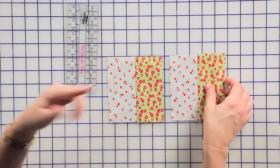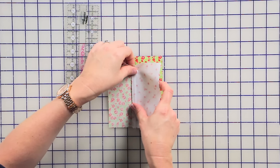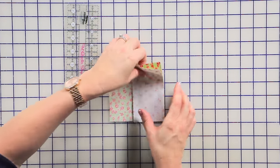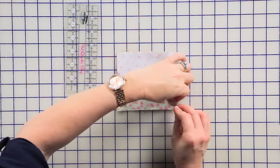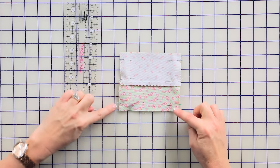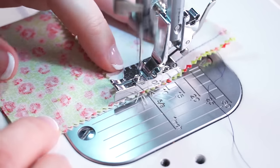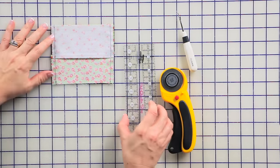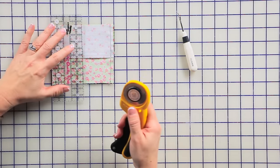The next thing we're going to do is basically repeat that last step, but this time we're going to nest those seams. Since they're both pressed to the dark, we'll be able to butt those seams right next to each other — you'll be able to feel it. You want it to be really smooth. We're going to pin again and stitch along both sides, a quarter of an inch from each side. We sewed again, using dark contrasting thread to make it easier to see. Then we're going to repeat that same step and cut our unit in half using the two and a half inch ruler again.